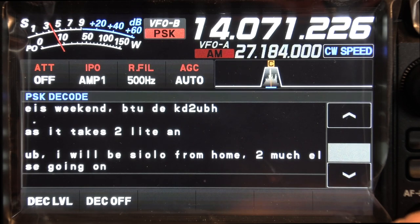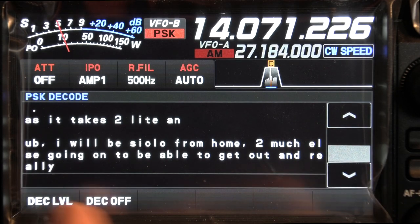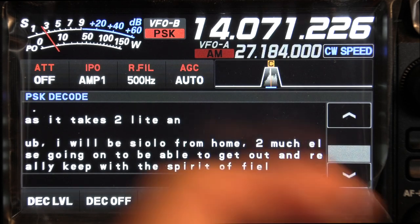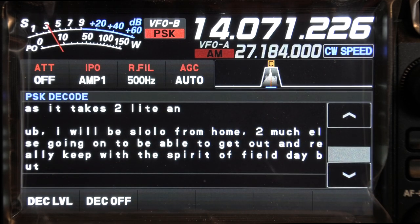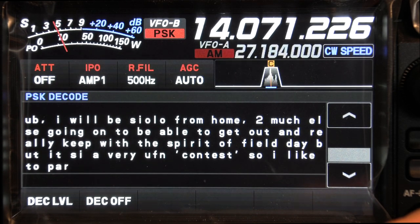The FTDX-10 decodes PSK-31 on 20 meters — it does a nice job once you get your decode level set right and your bandwidth correct. Center it on the display and that's it. It does not allow you to type PSK-31 from a keyboard; it does have canned memory so you can do it with that. It's a little bit of a letdown, but it's pretty nice just for sitting there decoding.